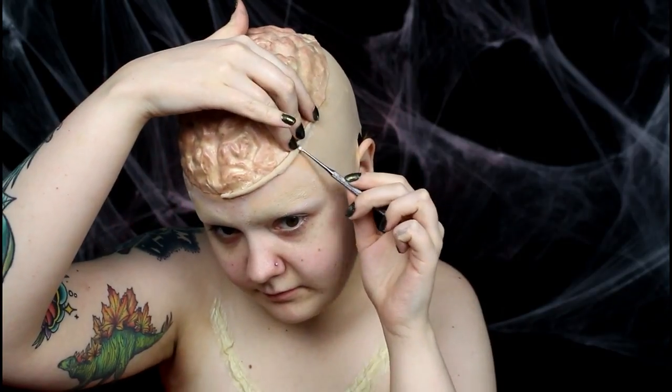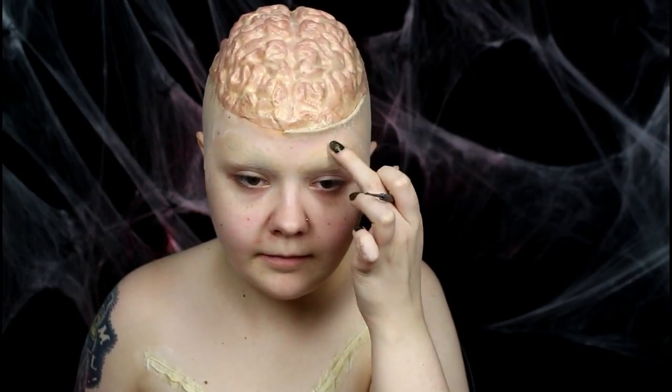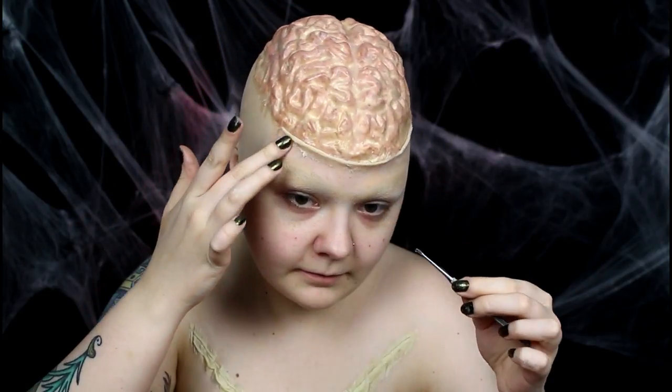I used mortician's wax to create a lip around the brain cap. I adhered the wax with Pros-Aid and smoothed down the edges with a sculpting tool and my fingers. But don't use your fingers too much because the heat from your hands will transfer to the wax and make it goopy and very hard to work with.